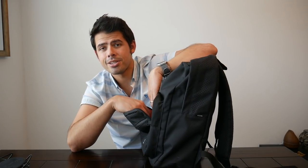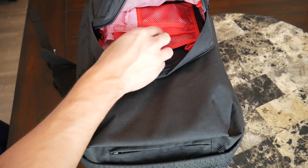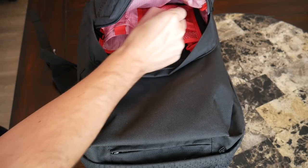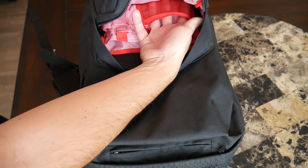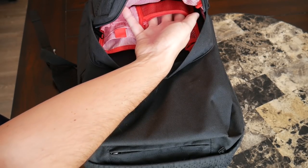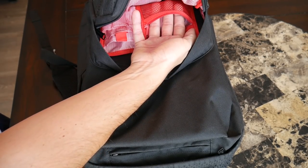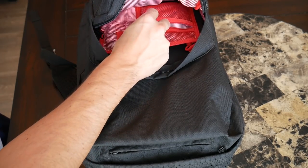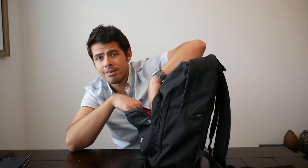On the other side of this compartment there's a mesh zipper pocket. It's a little bit bigger, and I like that it's mesh so you can actually see what's in here. I also like that it has a zipper so you have a little bit more security if your bag happens to flip or something like that. This could be a great place to put smaller dongles, memory cards, or maybe some coins. It's just a really versatile pocket, and it's really great just how well this bag allows you to keep all your different smaller items separated.